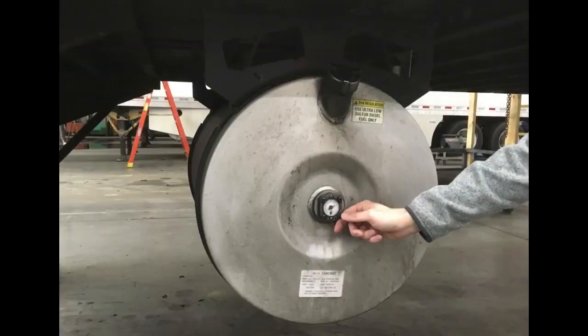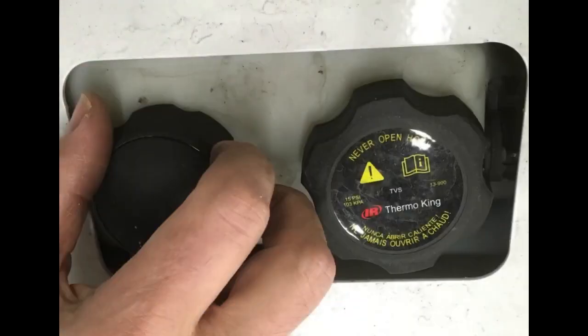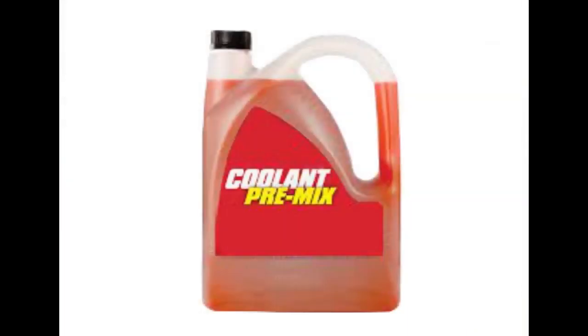Fuel: make sure there's enough fuel in your unit to make the next checkpoint. Engine oil: use the dipstick to check engine oil level and add oil if needed. Coolant: remove the coolant filler cap — not the pressure cap — and if coolant is low, add a 50-50 mixture of red extended life coolant and deionized or distilled water.